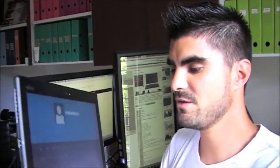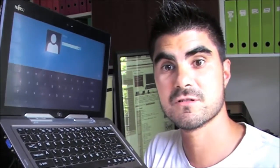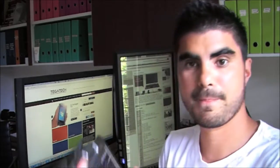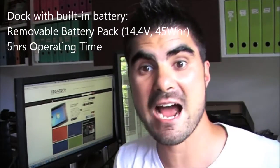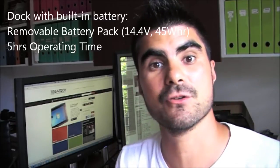Going around this machine, we're going to cover off some of the unique features. But in comparison to the ASUS VivoTab, we've also got the docking station. So let's go through the docking station first. Here's the dock — you've got a battery, and it's good for five hours. The actual screen has another four-hour internal battery.